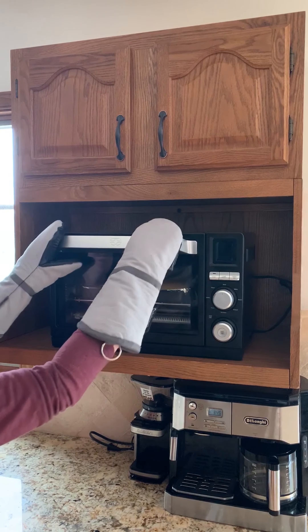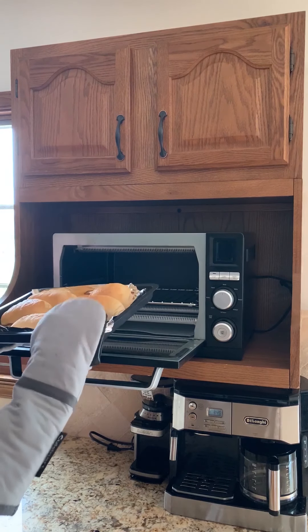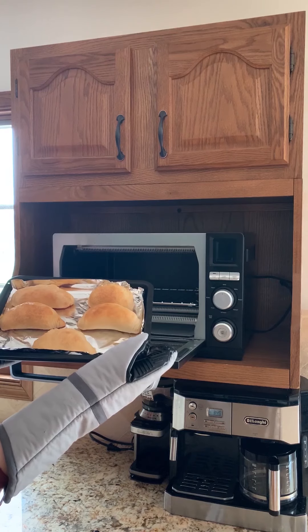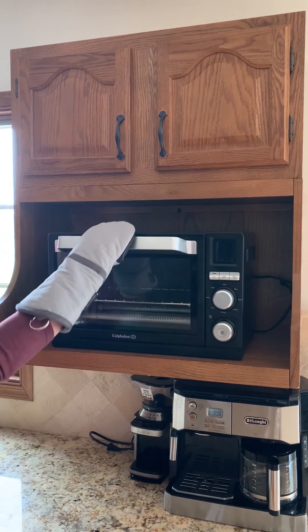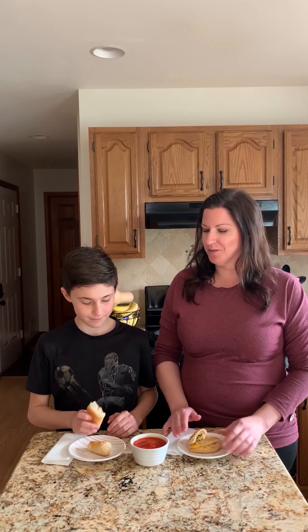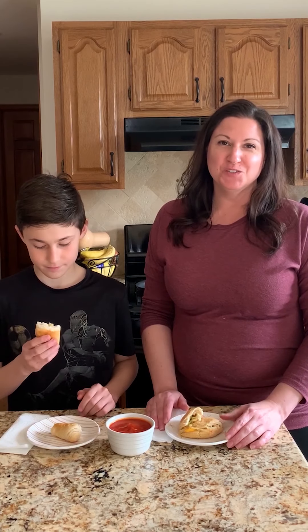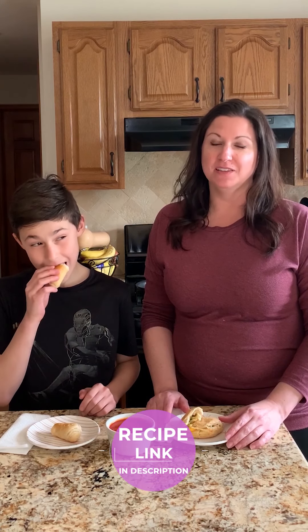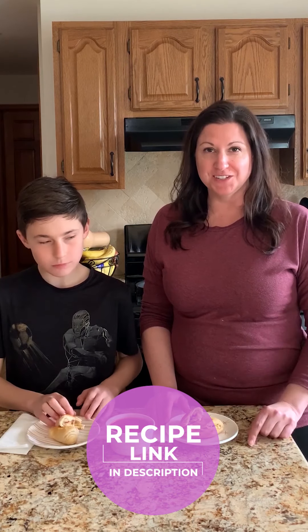Our pizza bites are done baking — just going to pull those out. You can see they're nice and browned. We're going to let them cool for a little bit before we break them open. Jackson has his ham and pineapple pizza bite and I have my broccoli cheddar pizza bite. They've cooled down a little bit now and we're going to give them a try. We want to thank you guys for tuning in — be sure to grab the link in the details of this video to get the full recipe and instructions, and we'll see you guys again soon. Bye!